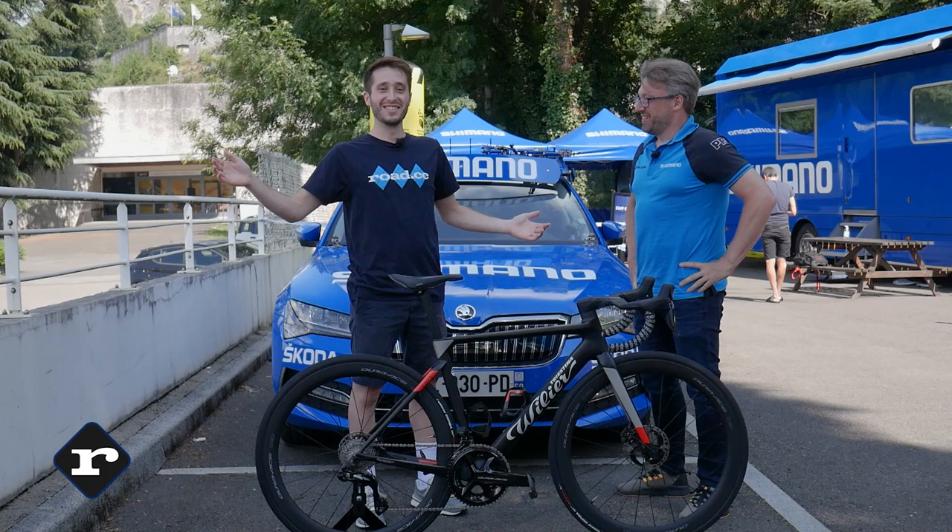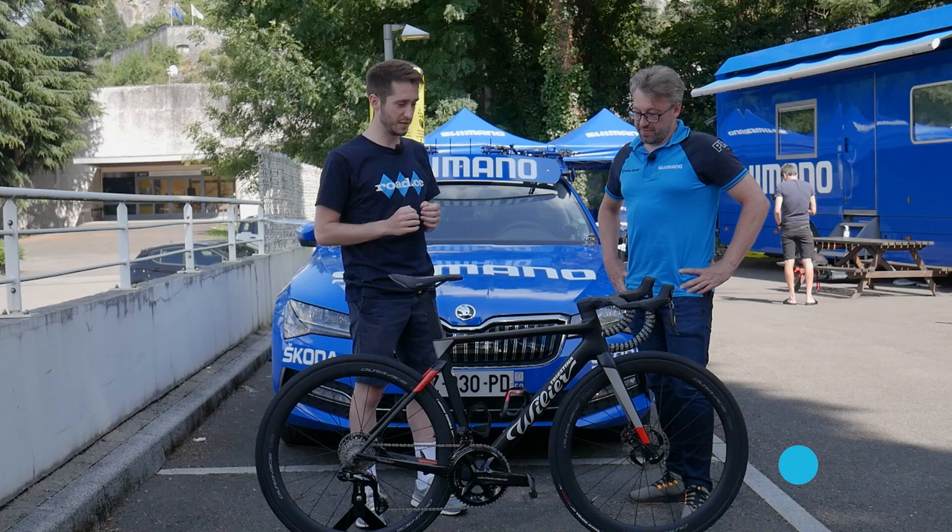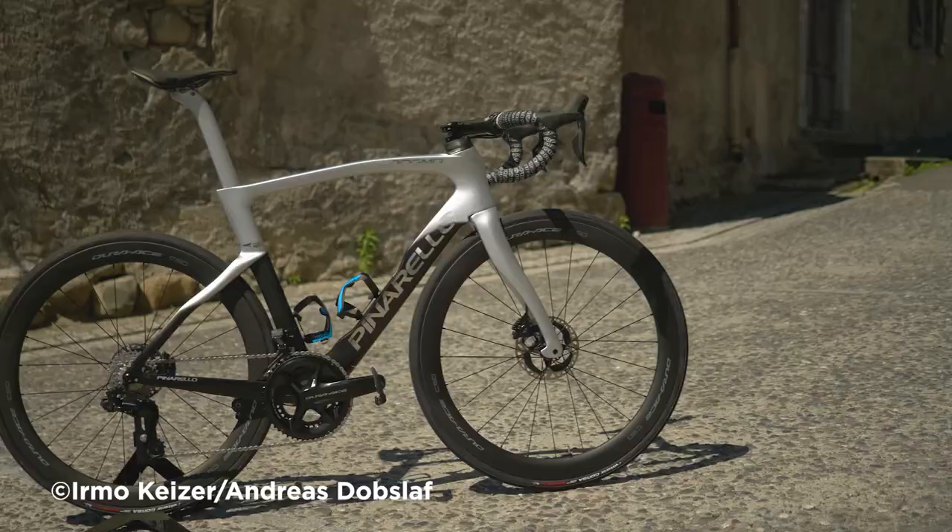This is the big one of 2021. I'm here with Tim from Shimano and we're going to be talking about the new Shimano Dura-Ace. This is stuff I've been very excited to come out and try.